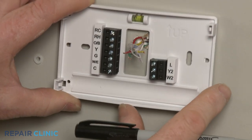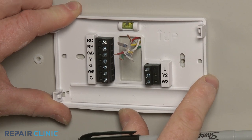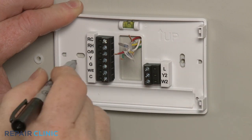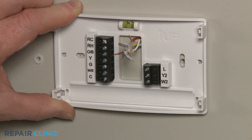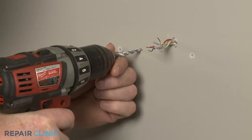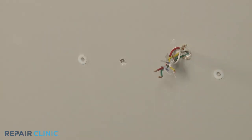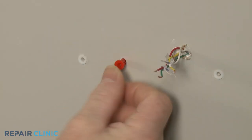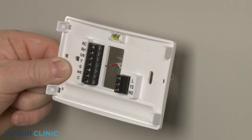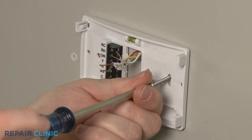Align the base of the new thermostat on the wall and mark the holes. You can use the bubble level near the top of the base to ensure the base is even. If necessary, use a power drill with an appropriate size drill bit to drill new screw holes. If securing the new thermostat to drywall, you will need to insert the anchors into the holes. Now realign the base and use the Phillips-head screwdriver to thread the two mounting screws to secure the base to the wall.